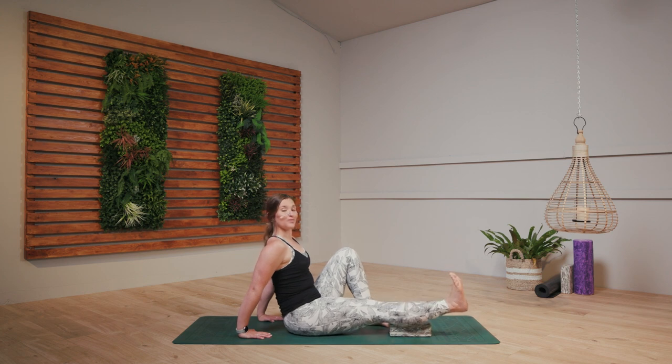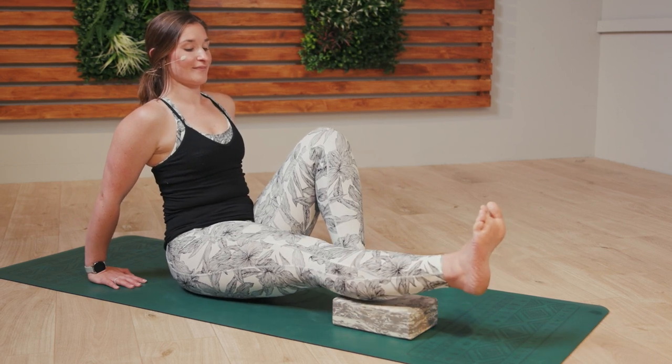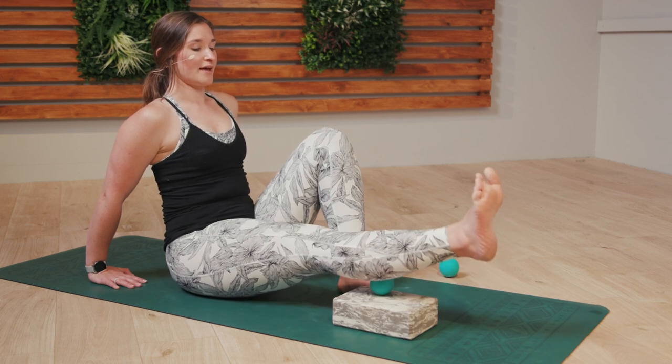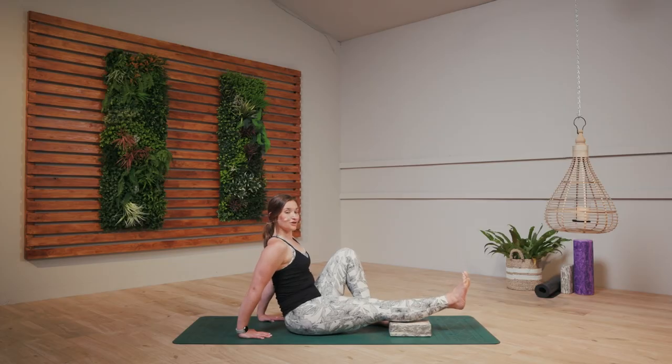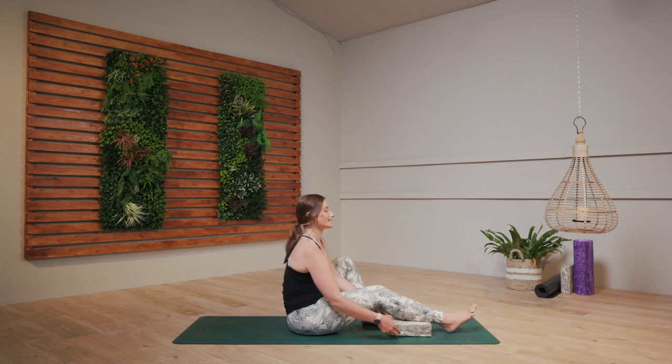Just a couple more breaths, breathing here for three. Focus on those exhales. You might want to do a little bit of compression — so pressing down, lifting up for two, and for three. Beautiful, release that ball, release that block.